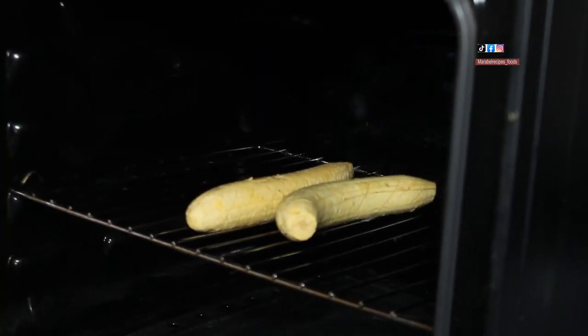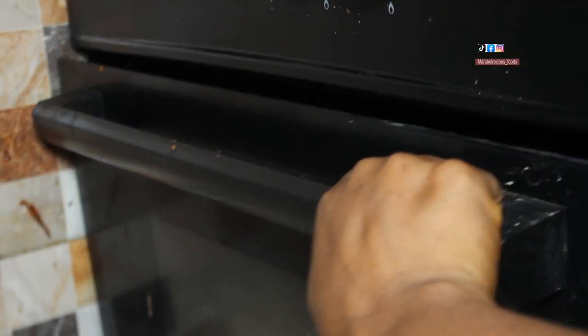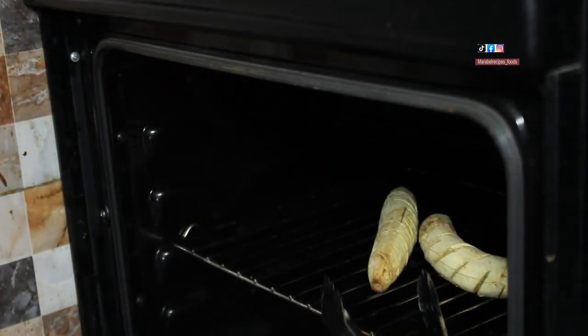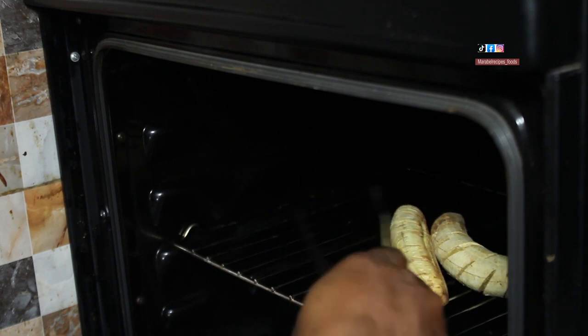The plantains are already in the oven, so I'll go ahead and close the oven. The plantains have been in the oven for about 40 minutes, so I'm going to check to see how the plantains are doing.